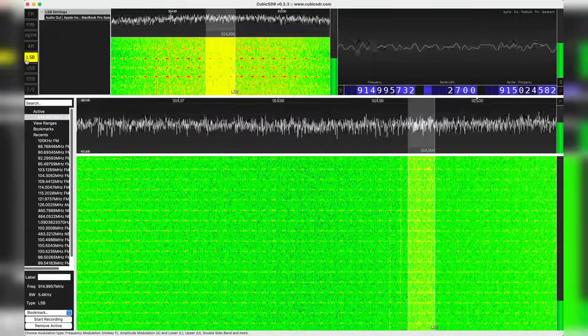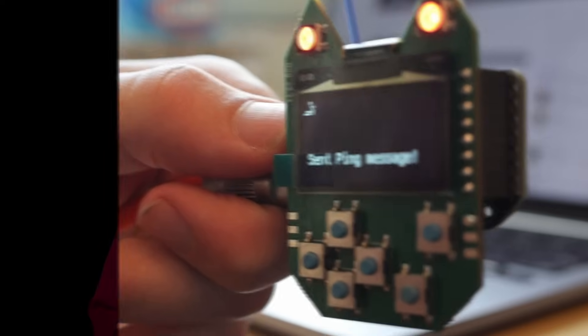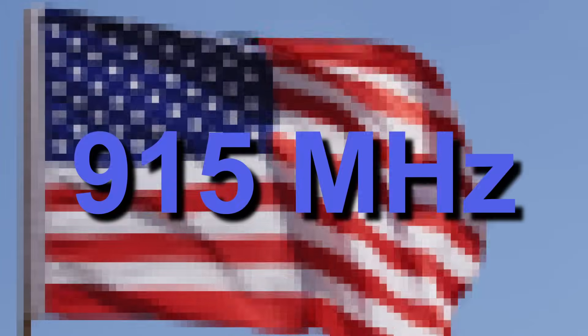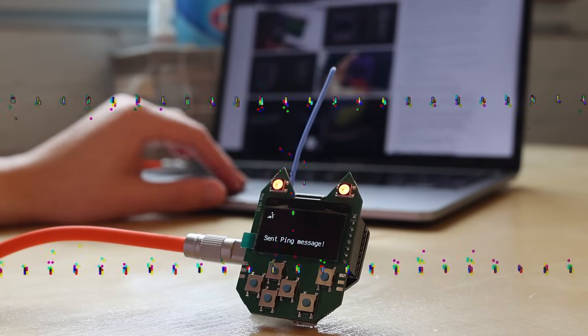LoRa is a long-range, low-power radio protocol that allows us, for as little as $5, to upgrade our existing projects — like this USB nugget — to have a range of multiple miles. In the United States, LoRa uses the unlicensed 915 MHz band, meaning you do not need a license to operate this radio.